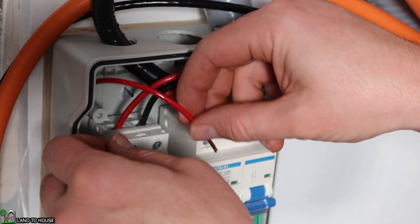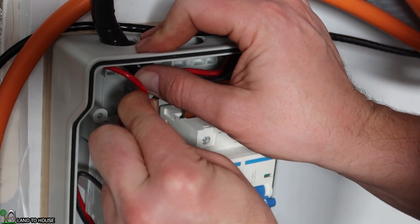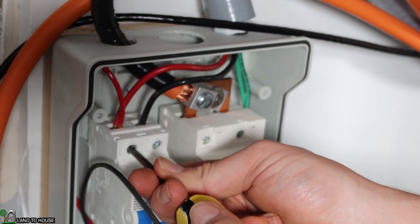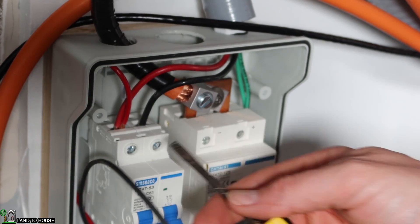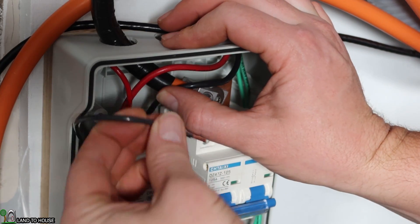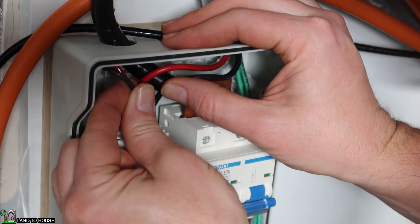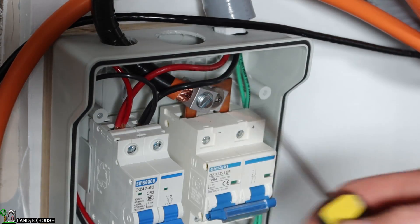I'm going to install this red wire to match the red wire of my solar up here, combining these two together. Give those a pull — they seem to be in there nice and tight. Likewise, I'm going to put the black wire over here to match my solar black wire and get that tightened down.